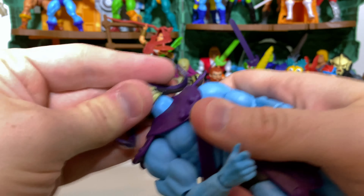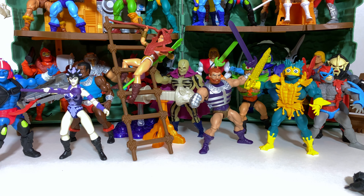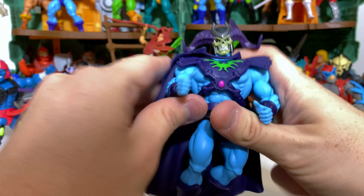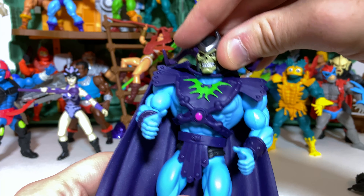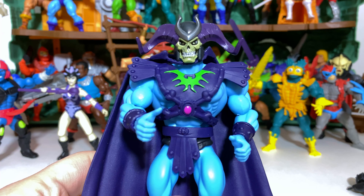If the head is switchable that way, is it switchable onto a Classics body? Yes it is — doesn't look too bad, although he ends up looking more like one of these Skelecon warriors. And if it's switchable onto a Classics body, is it switchable onto an Origins body? Yes it is, and it actually looks to be in an okay scale for that. It really is the kind of head that can sort of cheat either way — it definitely looks more appropriate on a smaller body than on the larger Classics body, but I really do like the look.